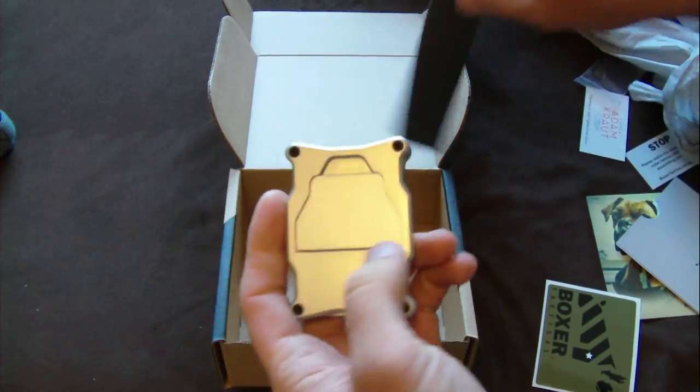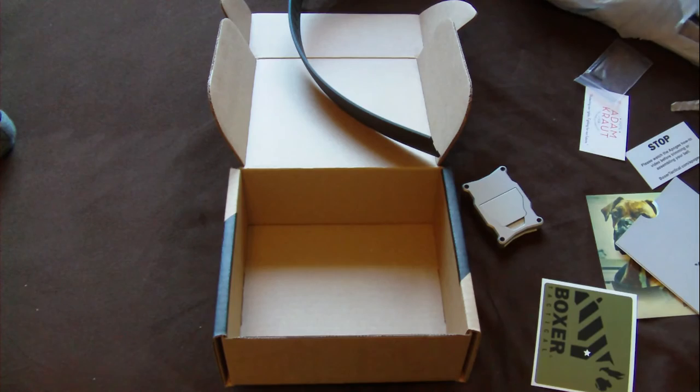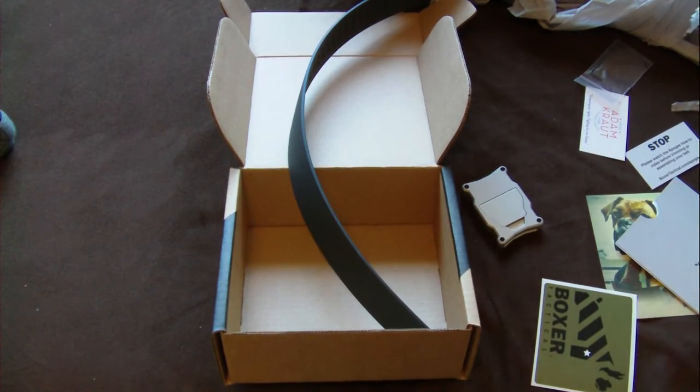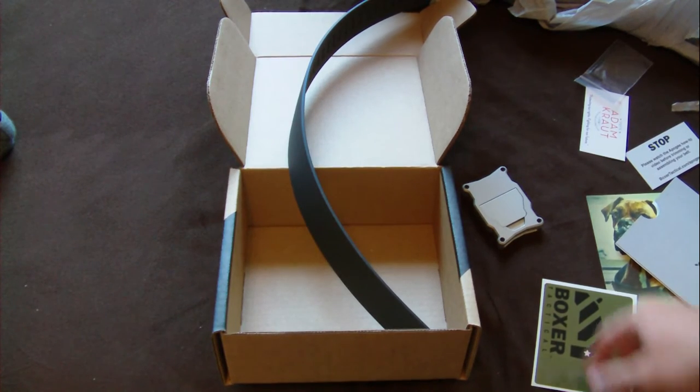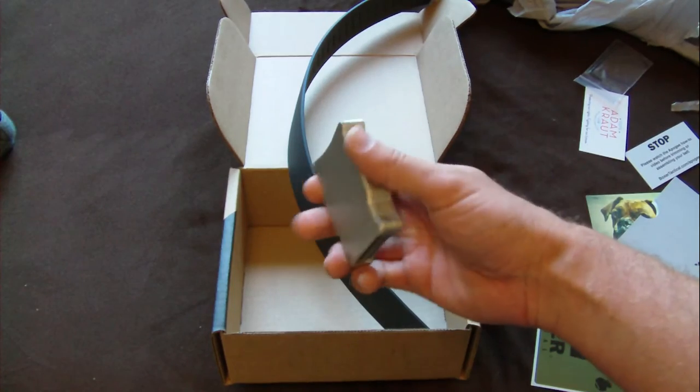So yeah, I'm going to do another video review - an actual review on it. This is just an unboxing. Definitely like all the swag they give with it. And very nicely packaged. You really feel like you're getting something nice and quality. And I love the fact that it's all American. That's a big thing for me.